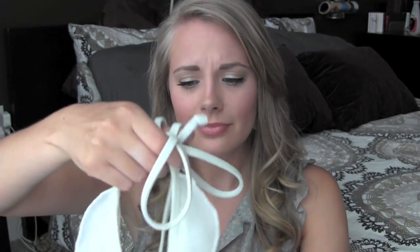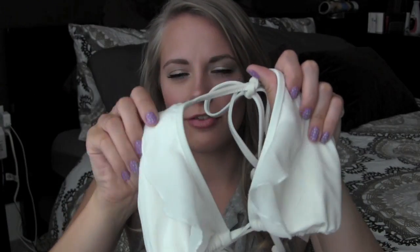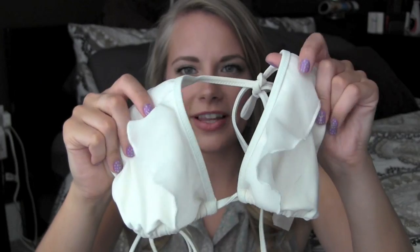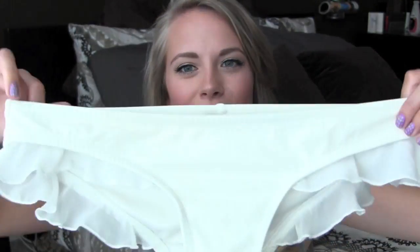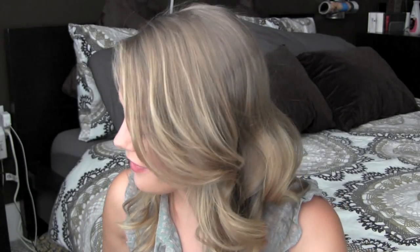The next bathing suit is a triangle top and this one is one of my favorites too. It doesn't give much coverage but it's really cute — it's got these little ruffly white things on it. The bottoms are really cute too — they're just a cheeky bottom with ruffles that go around the edges of it. This one's really, really cute and I love it.